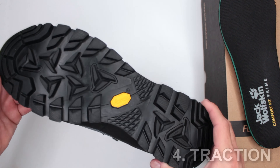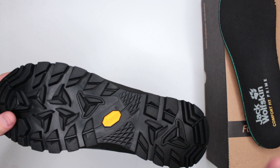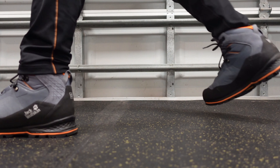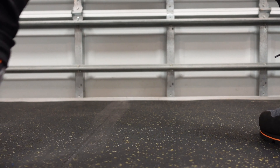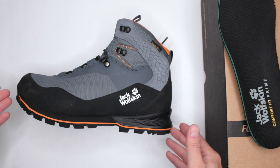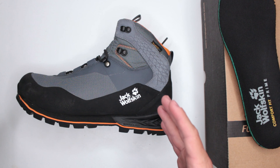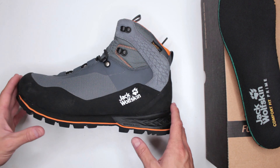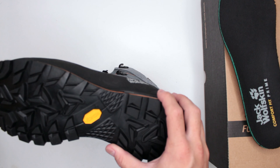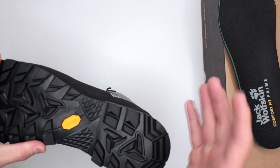Criteria number four: outsole traction and stability. To test the outsole, during my run and walk I go over older asphalt, newer tarmac, dry sand, wet sand, dry grass, wet grass, rocky road, trail surface, concrete, marble tile, and also my rock climbing wall at home. I know these aren't rock climbing boots, but in a survival situation climbing might be necessary, so I test on everything I can.